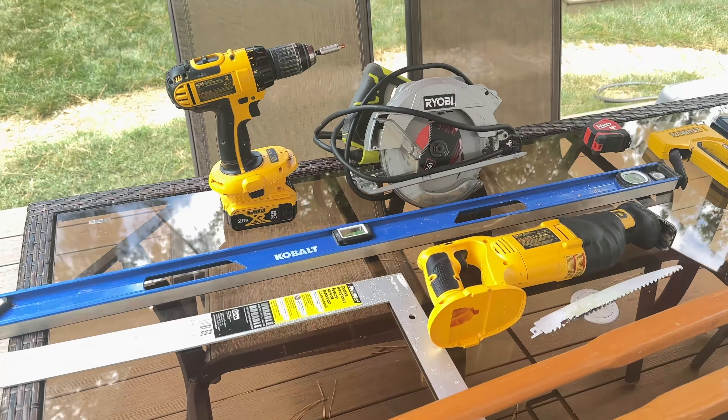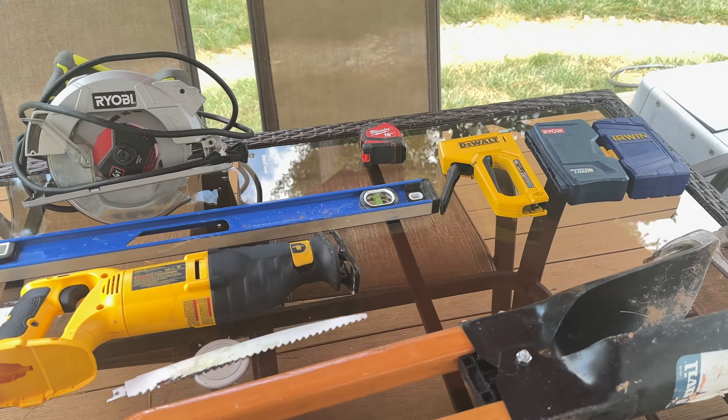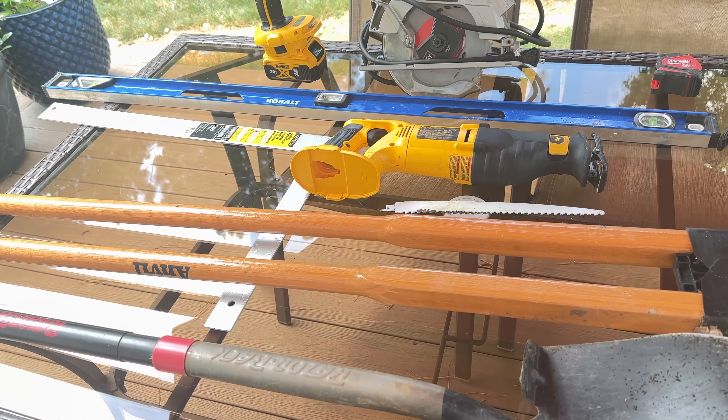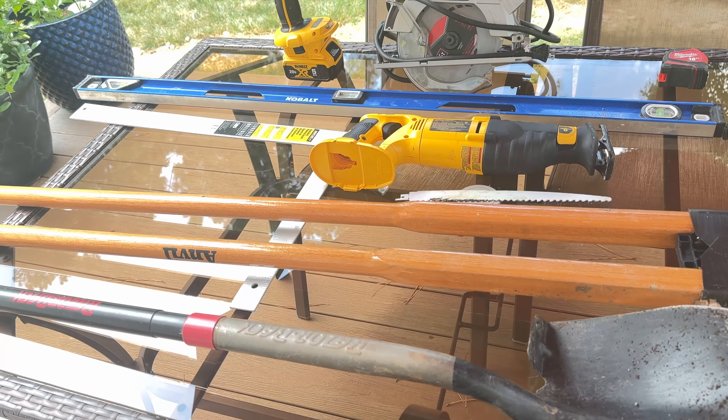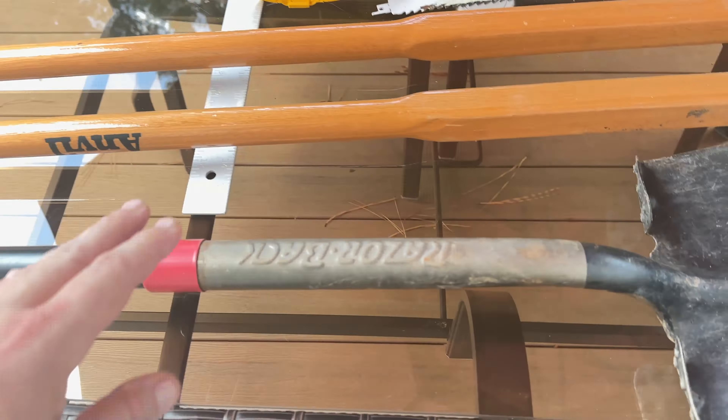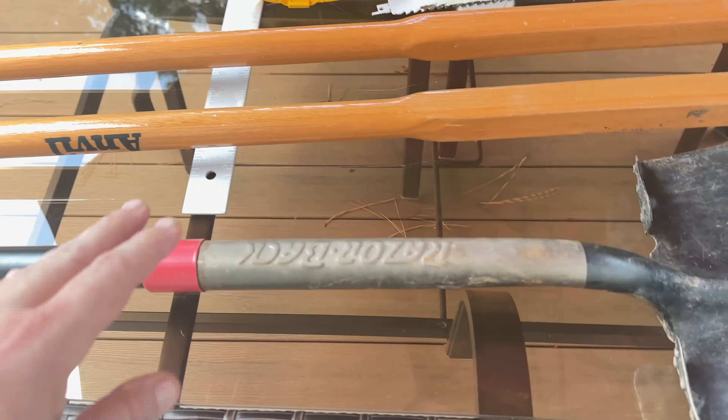You're going to need a few tools. Some of these tools are mandatory, which I'll show you first, and then some will be optional that will make things more convenient for you. Of course you're going to need just a standard shovel.